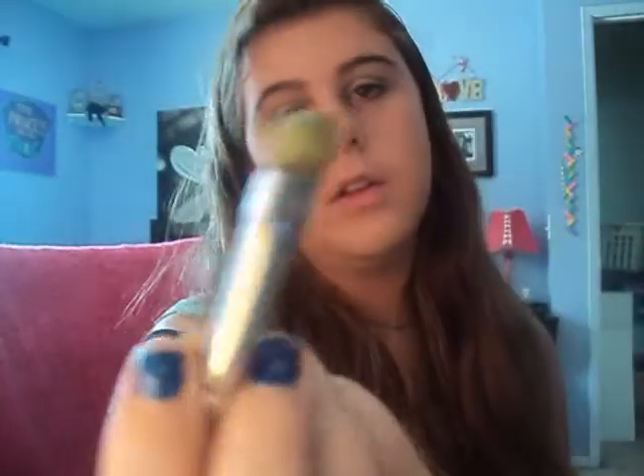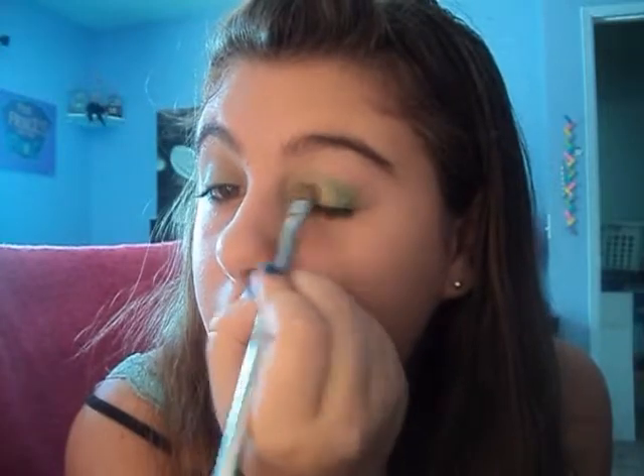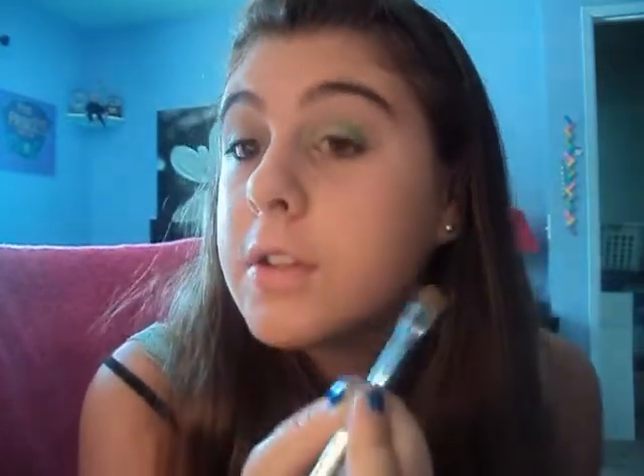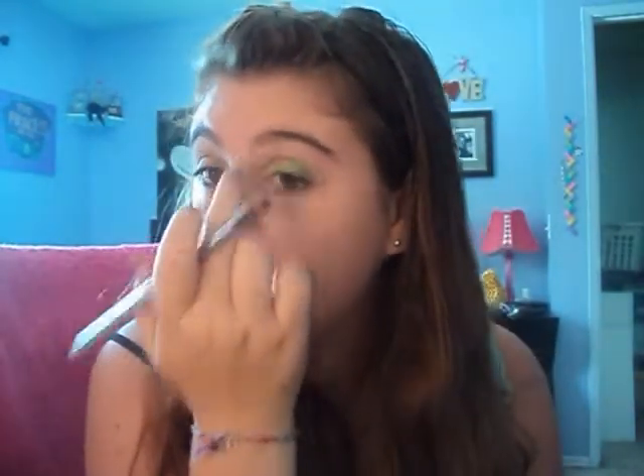I poured way too much — I'm spilling everywhere, I'll clean that up later. Get a little bit on your brush — actually a lot — and put it wherever you didn't put the green eyeshadow, which is right in the center of your lid. Kind of want to get a good amount on there, because this is not the most pigmented — it's a little lighter than it actually looks. Now I'm just going to blend it out with my Lancôme blending brush.